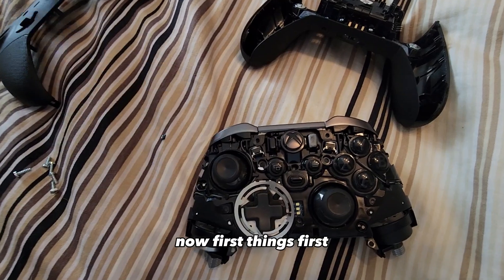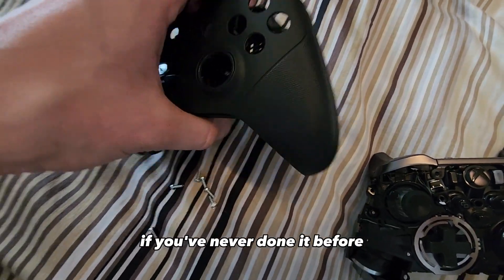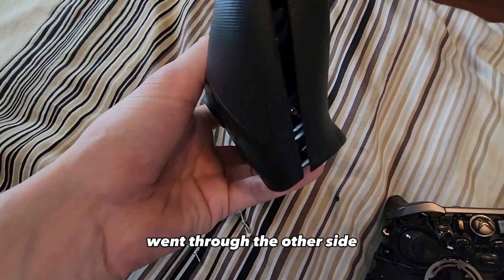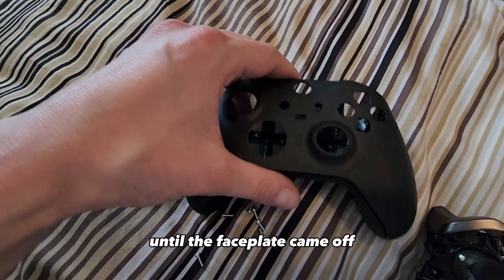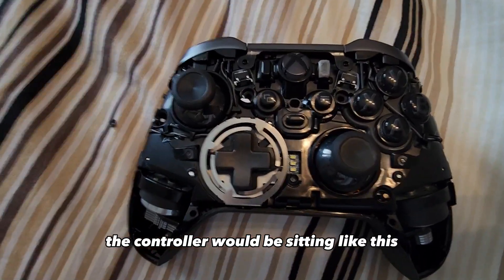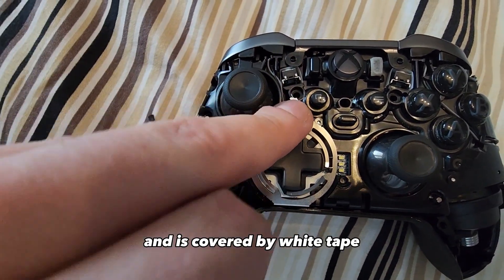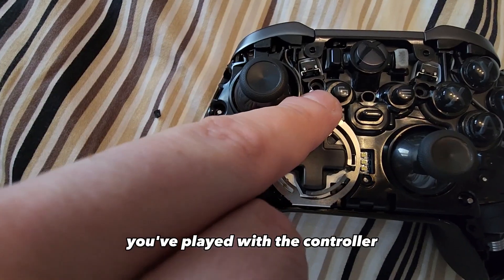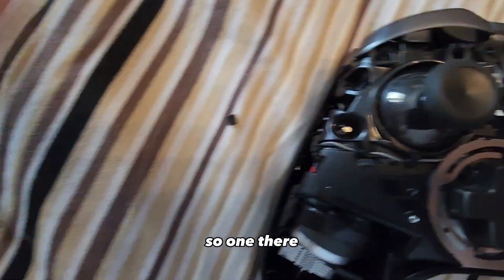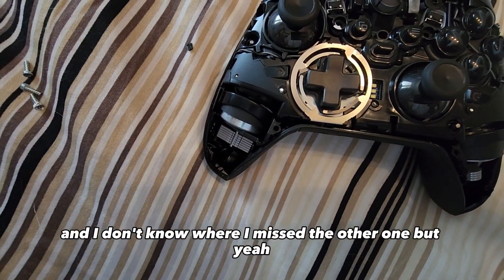First things first, in order to fix it you're going to have to take apart the controller. What I did is I took one of those plastic prying tools, went through here and the other side, pried it a little bit until the faceplate came off. There are six screws — one of them goes here and it's covered by white tape. As soon as you remove that screw it voids the warranty. There are six screws: one there, one here, one there by the buttons, down here, down here.